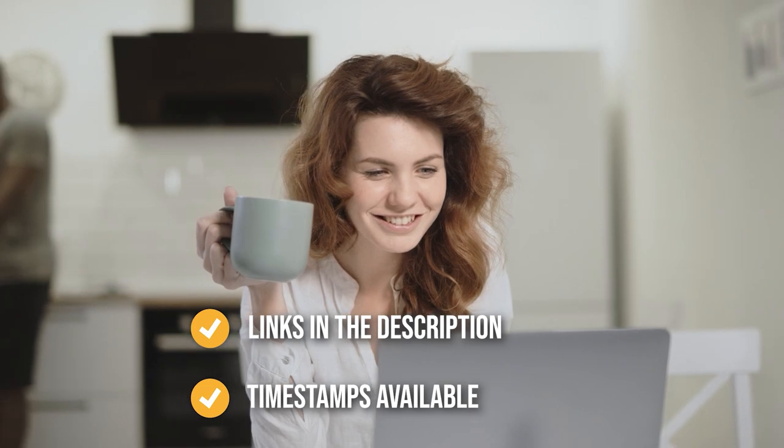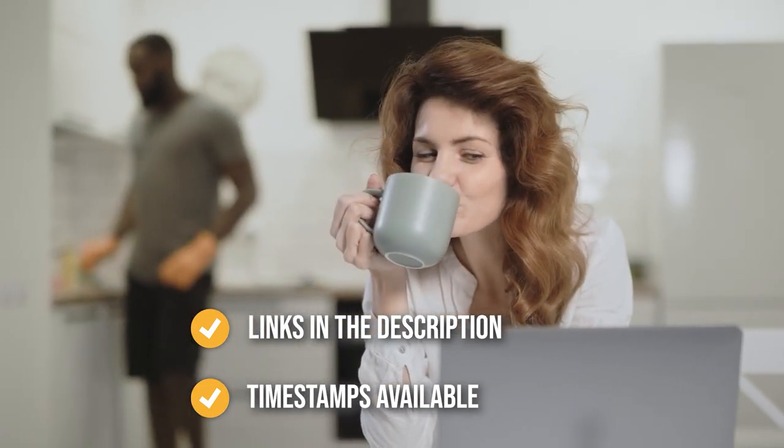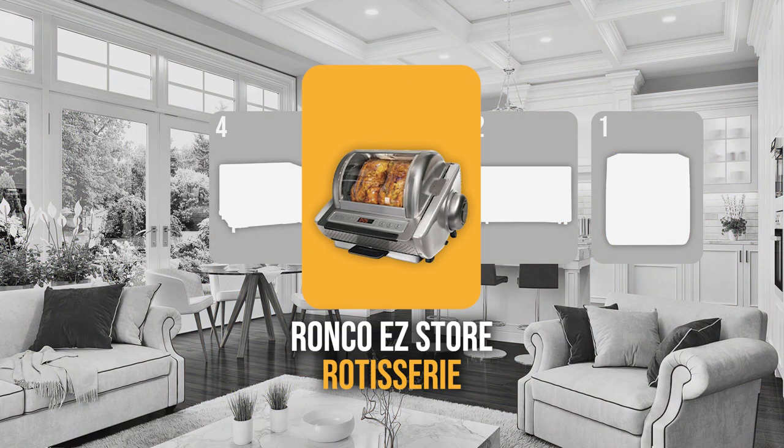Remember, you can find the options to our list in the description down below, as well as timestamps to help you navigate through the video. The large rotisserie oven coming in at number five on our list is the Ronco Easy Store Rotisserie.